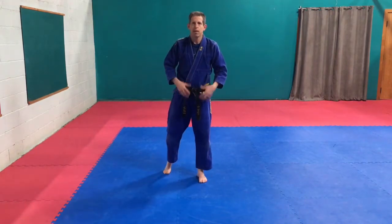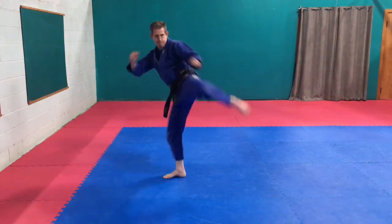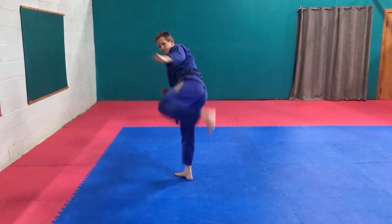So for white belts, I want you to go through your front kick, your roundhouse kick, and your stepside kick.